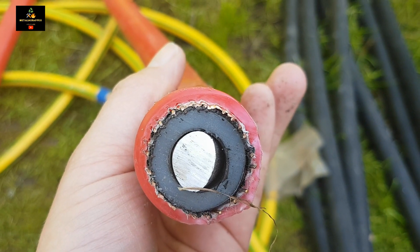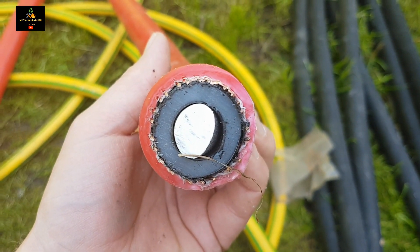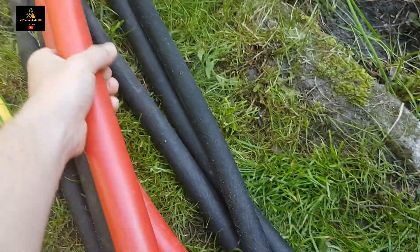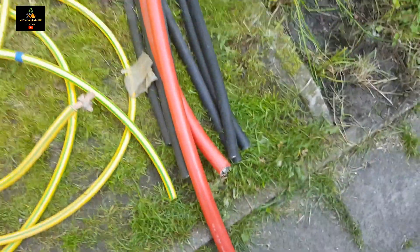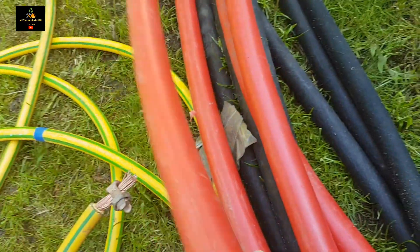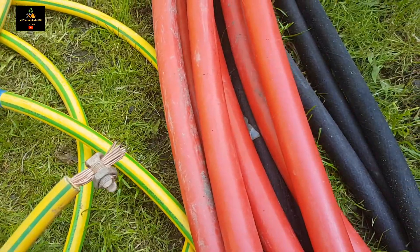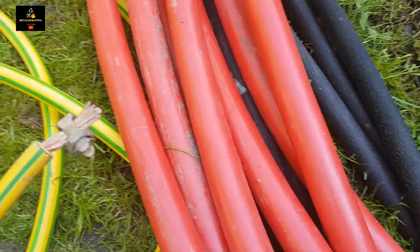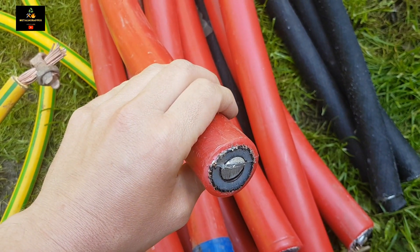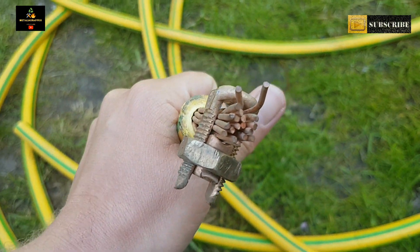First I will grind off the red exterior shell and maybe I can get the copper out. I'm hoping for maybe 100 grams of copper in the exterior shell and at least a kilo of pure aluminium. Counting these red ones: one, two, three, four, five, six, seven, and eight — so at least another eight kilos of aluminium and maybe up to one kilo of copper.